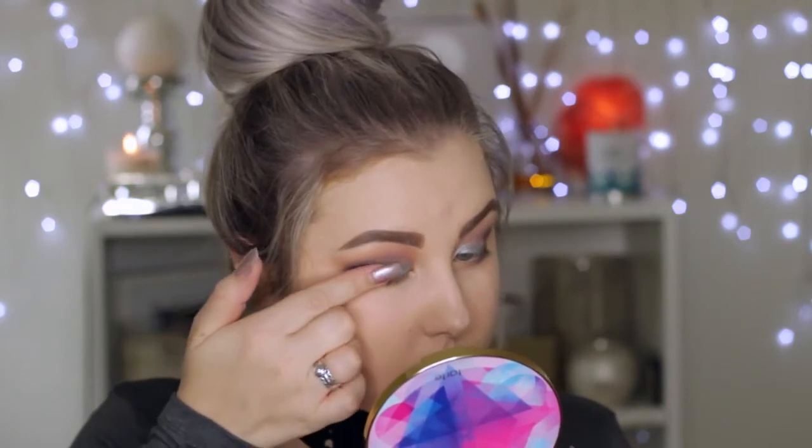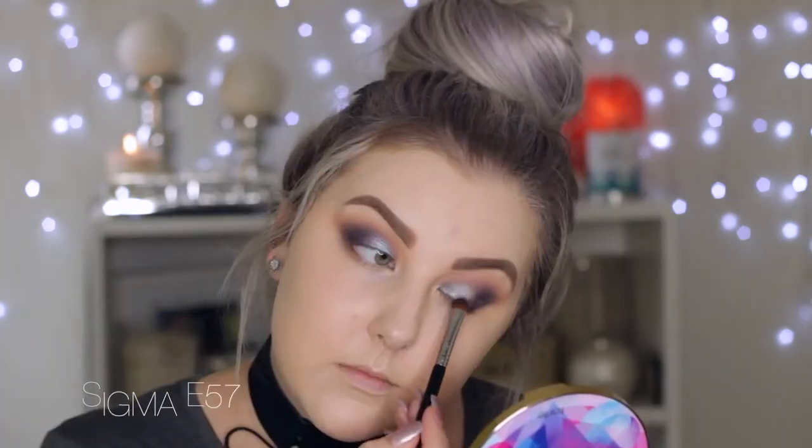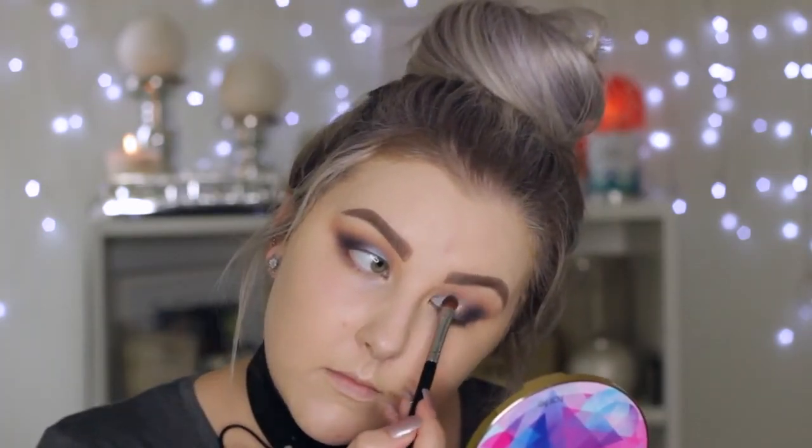Going into the Tarte Make Believe in Yourself eye and cheek palette, taking a beautiful silver shade on my finger and applying it to the inner third of my eyelid — from the inner corner to basically the center of the eye. Then taking the purple shade and doing the same thing on the outer third so it's like an ombre between the two colors. Using a brush to blend the shades into each other nicely.